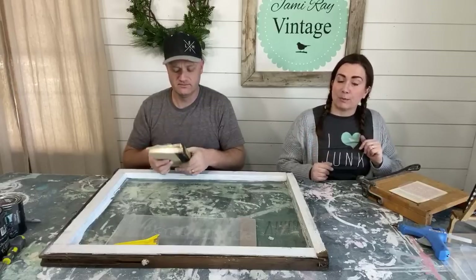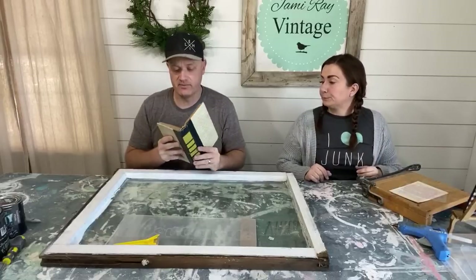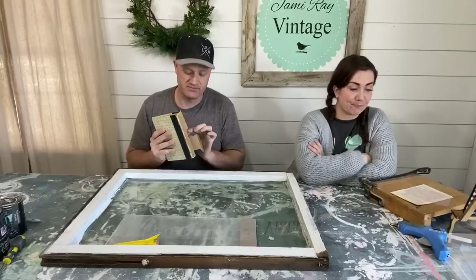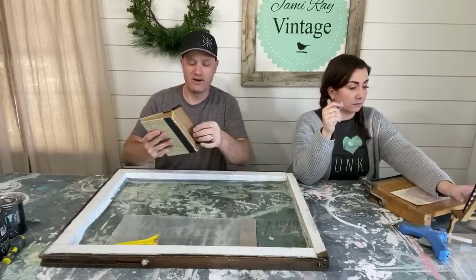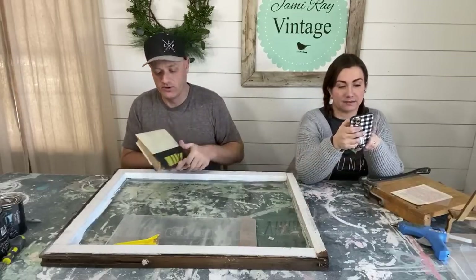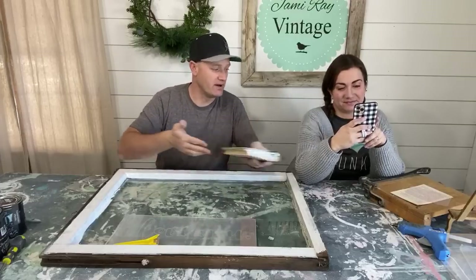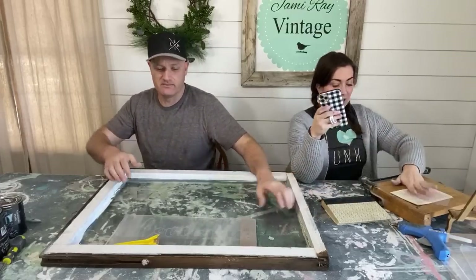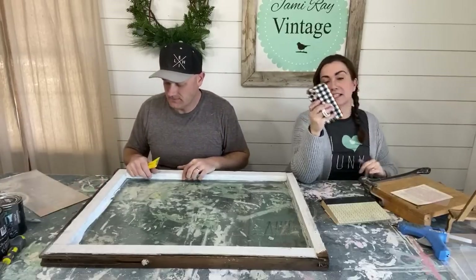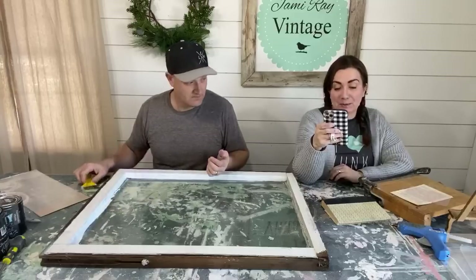This is an old Reader's Digest book. These are our favorites because a lot of times they've just been abused, beaten up, and moved around for years, and then they end up at the thrift store or in the trash. Jamie's already cut some pages out with her old vintage paper cutter — she paid about ten dollars for it. It doesn't have a safety guide so she keeps it away from her kids.